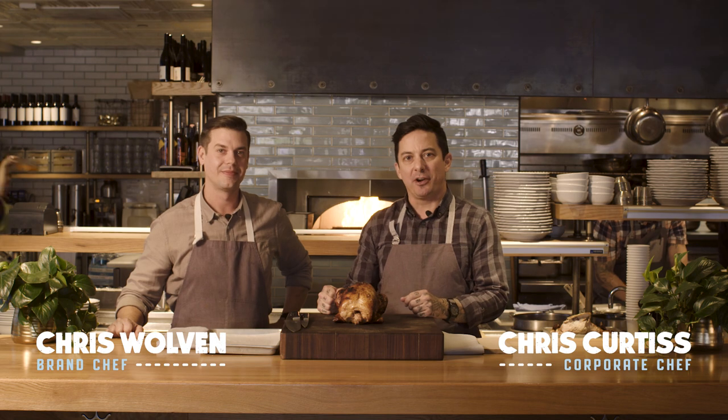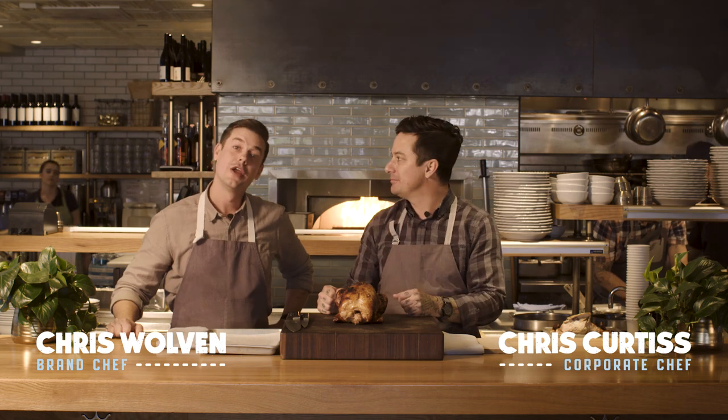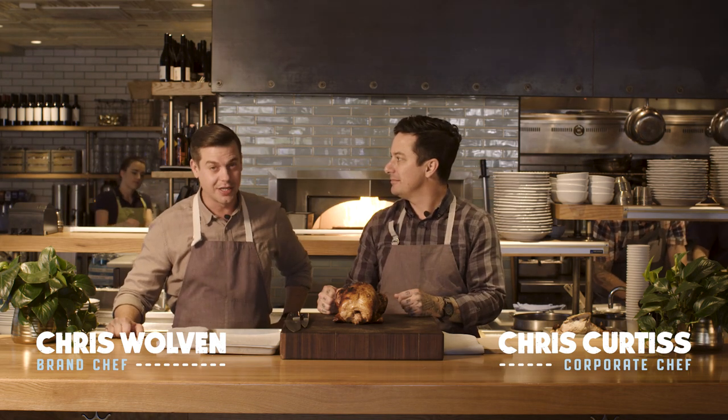Hi, my name is Chris Curtis with Fox Restaurant Concepts, and I'm here with my best bud, Chris Wolven from Fox Restaurant Concepts. We're here at Doughbird to show you how to break down this delicious chicken that you just bought from us, and thank you so much for doing so.